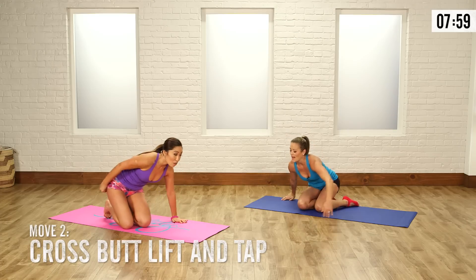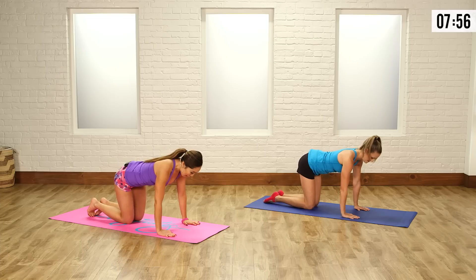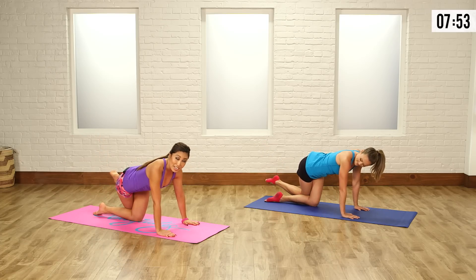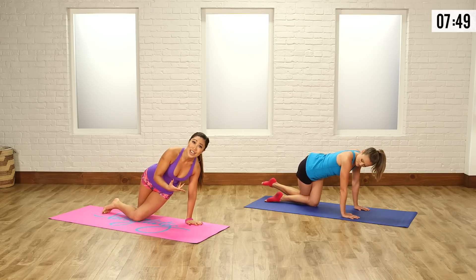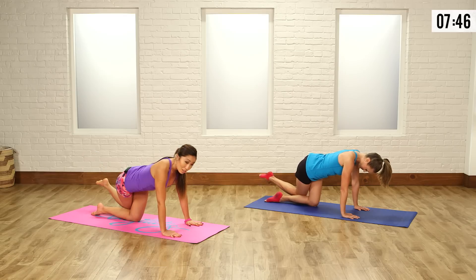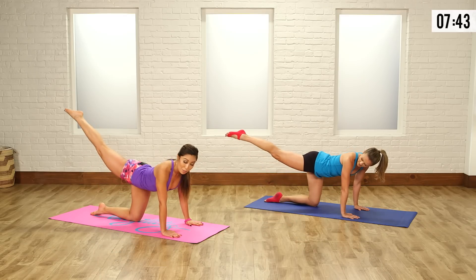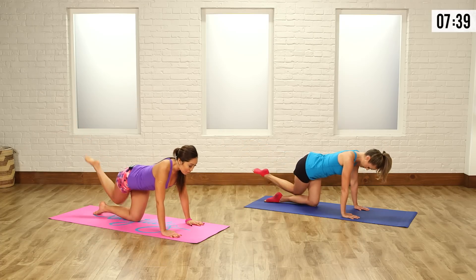We're moving on to the cross butt lift. So on all fours, hands right underneath the shoulders. Take your knee and place it right behind your other knee. Please do not lean over just so you can touch the other side of your mat — try to keep that thigh nice and straight and go as far as you can. Tap and lift up. At this point, squeeze your butt — boom and lift.